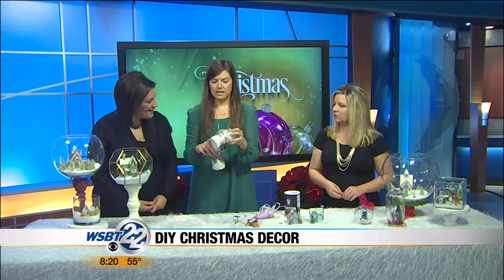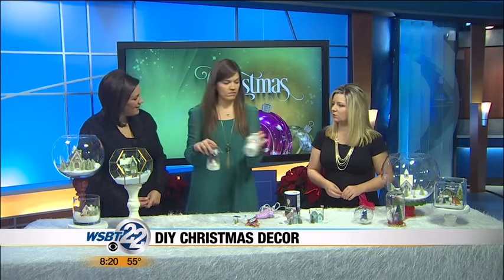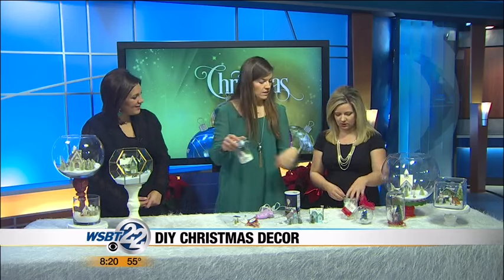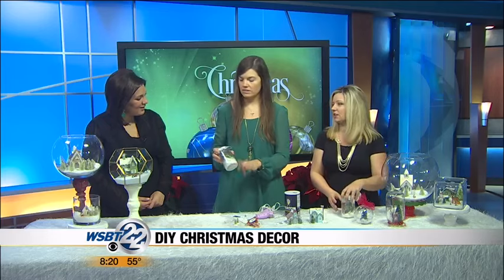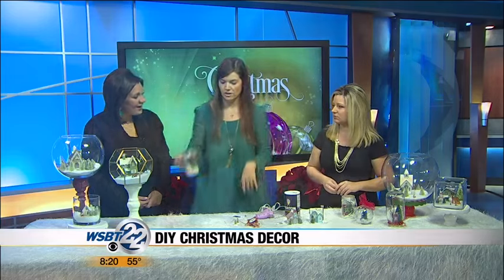Where can you get one of these kits? This is available at Michael's — they just have them in the little area. It's a kit and you don't have to sort through all the stuff. It has everything in it and then your kids can just decorate it and you're like, wow, it's really crafty.